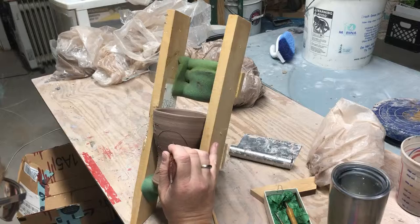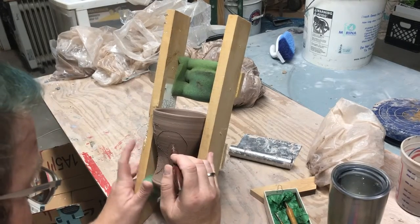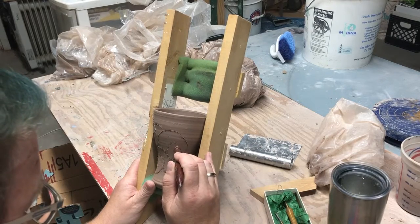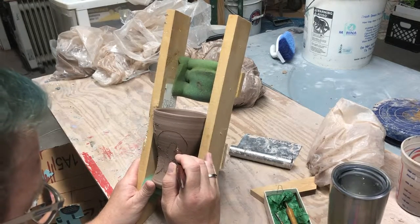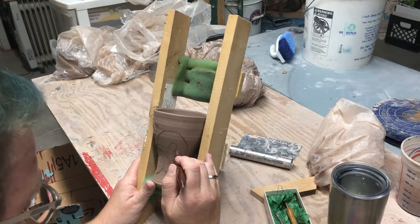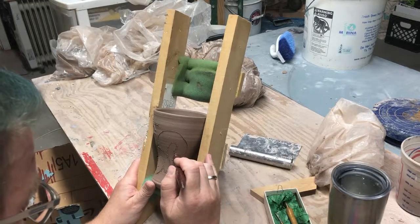So yeah, if you do a lot of tedious drawing or intricate-type stuff on cylindrical items, make yourself one of these — they're amazing. It's really simple.